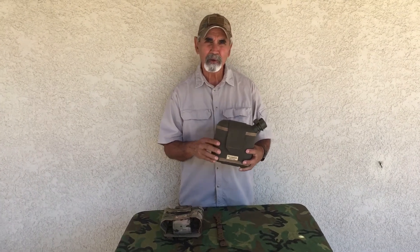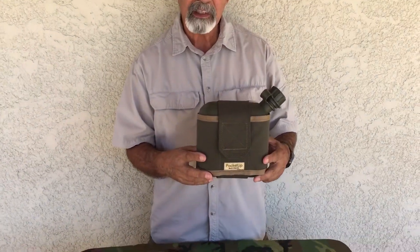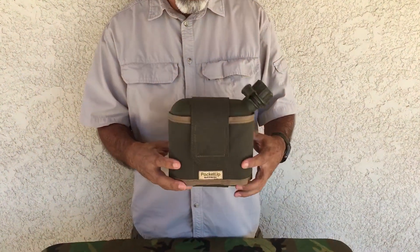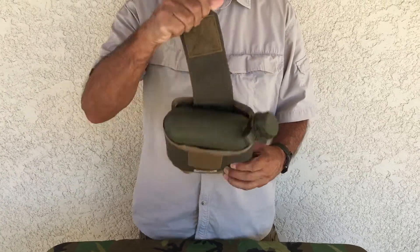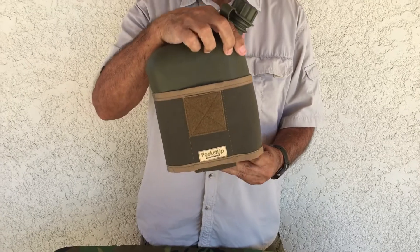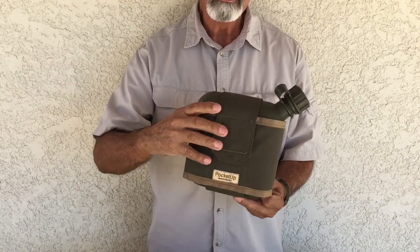I'm going to have Rena come in a little closer now so you can see some of the features here. Here's a Ranger Green one that's actually going out today. You can see the 2 quart canteen in there. Real easy just to grab, rip it open and pull it out, and slap it back down on the back.